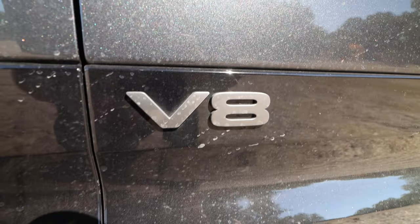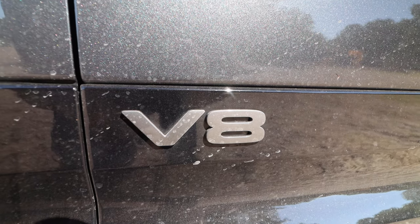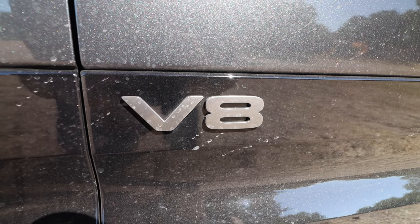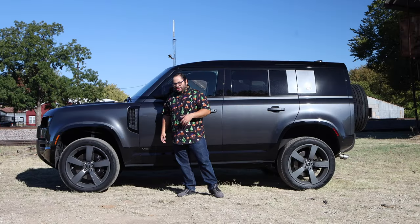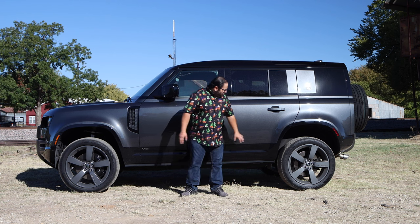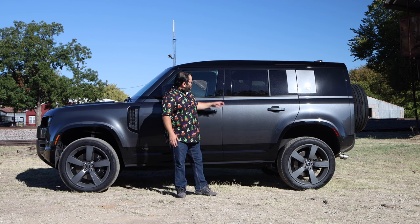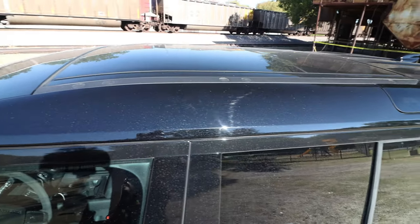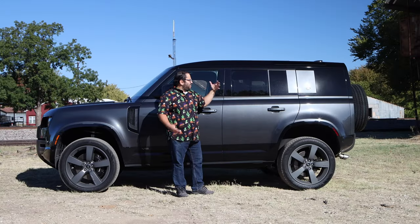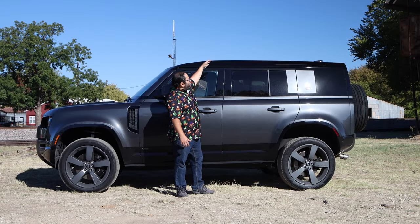We have the V8 badging here, just to let people know we went with the V8 under there — supercharged, really good. We also have the black trim, which looks really nice. This does have the black roof — go with the black roof, it really gives it that accent. And we do have the sunroof. My favorite thing: these little windows up top. My kid was in the back and said, 'Dad, there's windows up here!' Pretty cool.